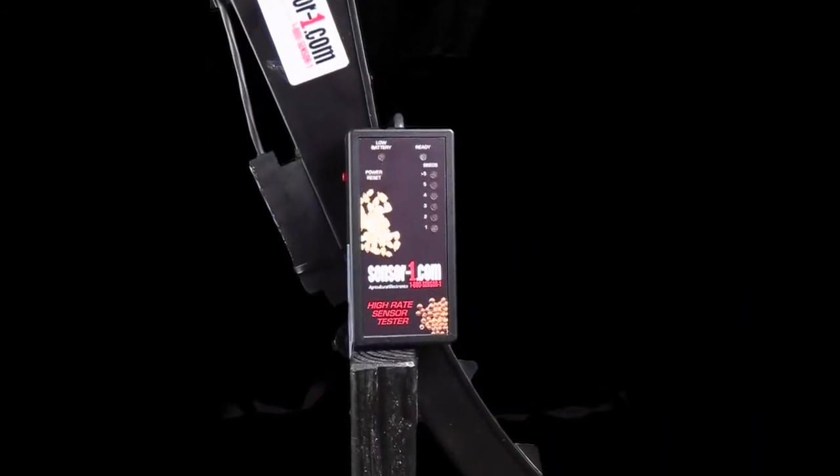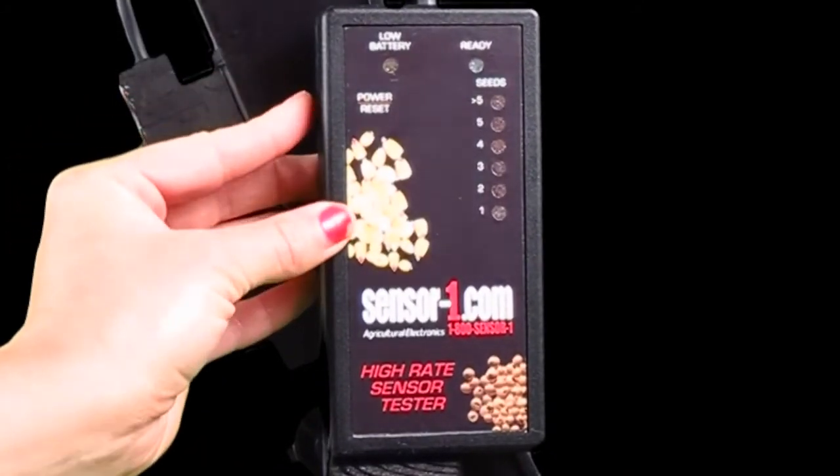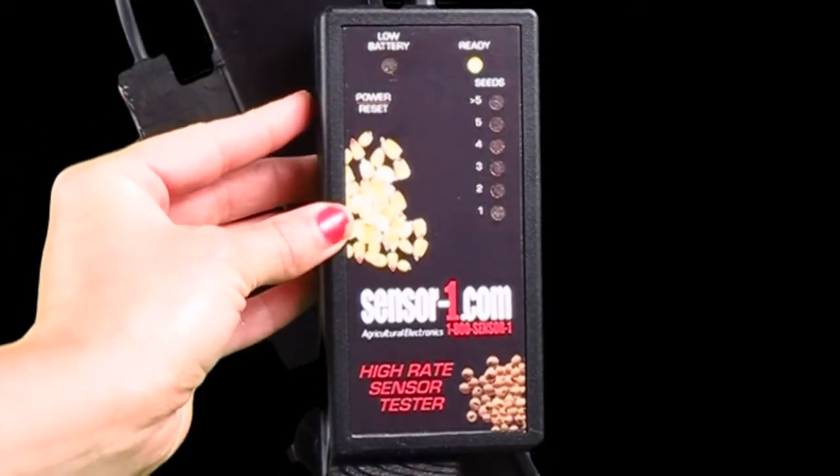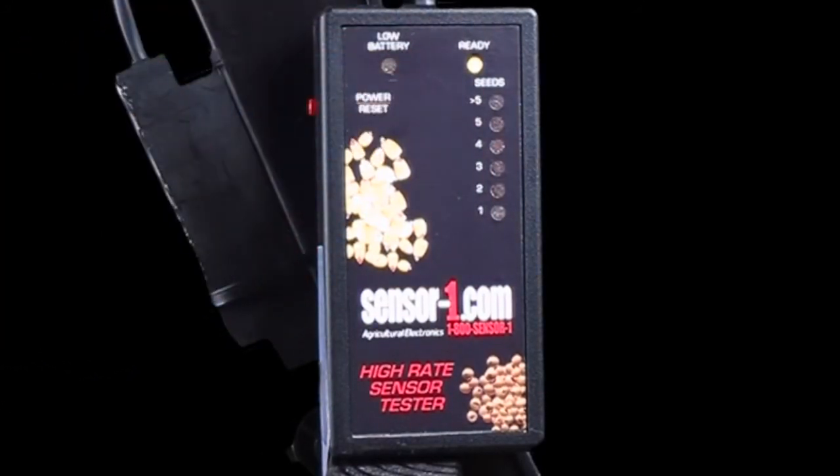Today I'm going to show you a demonstration of our high rate sensor tester. The power button is on the side. It beeps loud as you turn it on. A green light shows that it is ready for use.